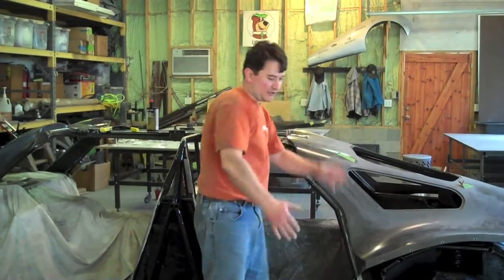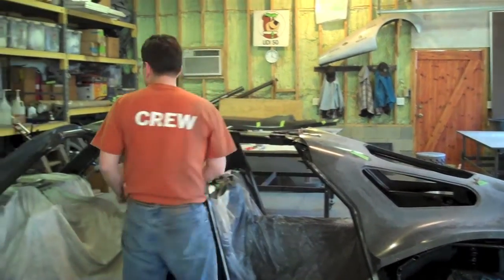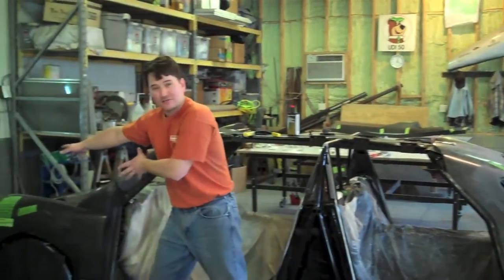Once we got the windows in, then we fitted the fender. You can see the CLECO holes here. Then we moved up to the center pieces, the top piece, and the front fenders.